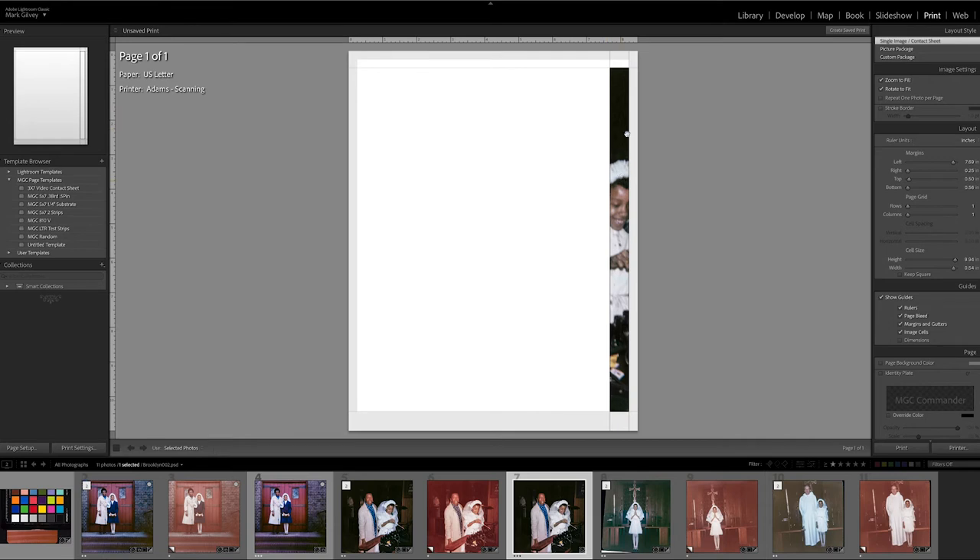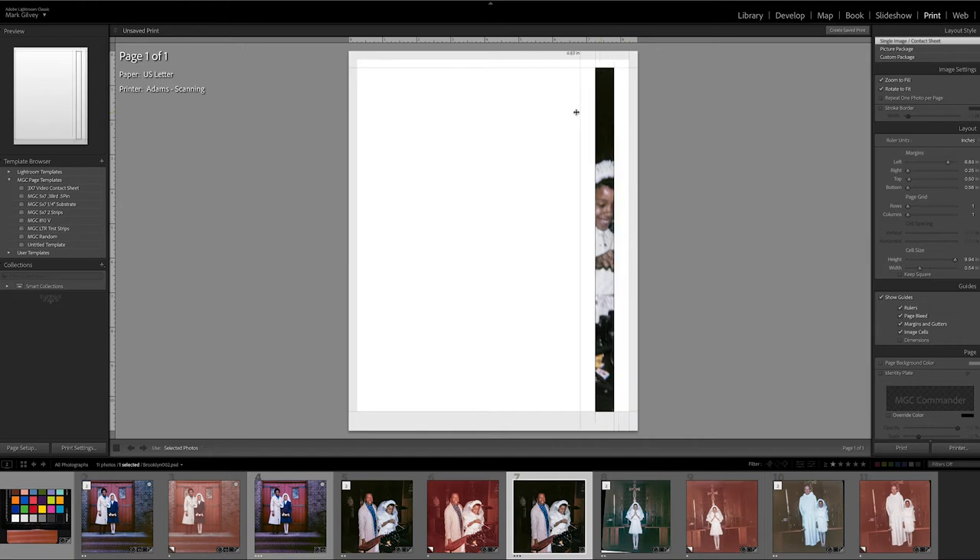So what if you need to make additional changes to the image? Go ahead and do that, then come back to the print module and just grab the edge of the margin and pull it over, and the sliver will move.